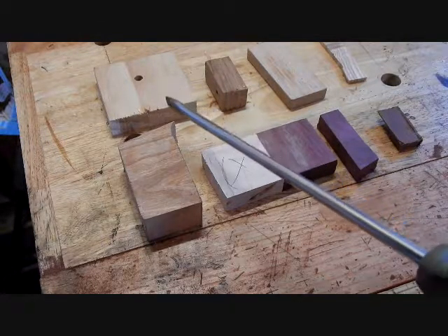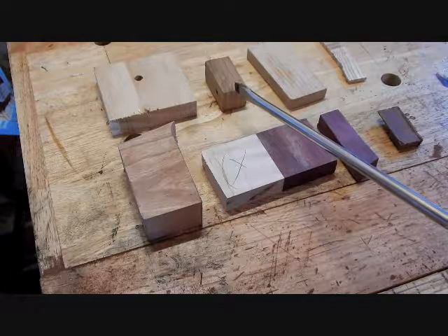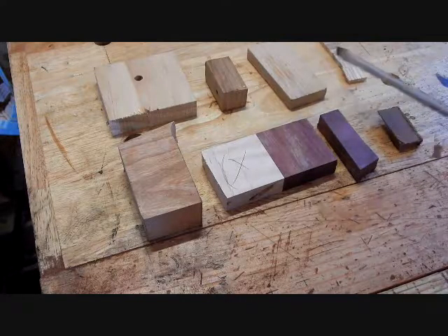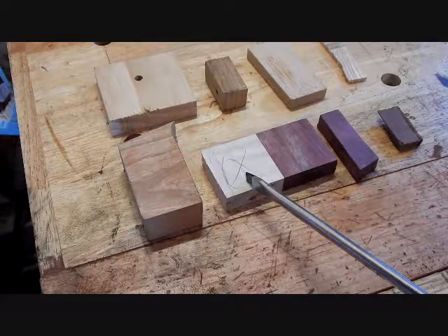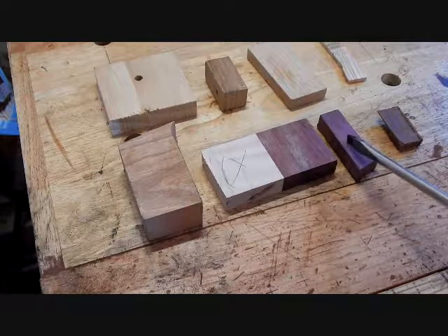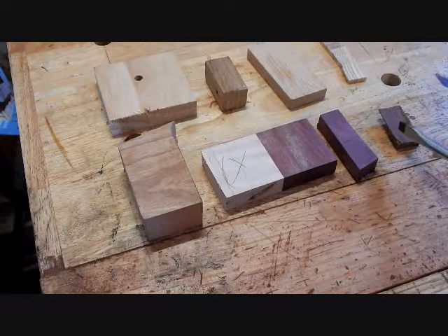Here I've got some pine, some cedar — don't know what kind of cedar — something from an old dresser, some red oak, ash, some cherry, curly maple, two different types of purple heart, and some Honduran mahogany.